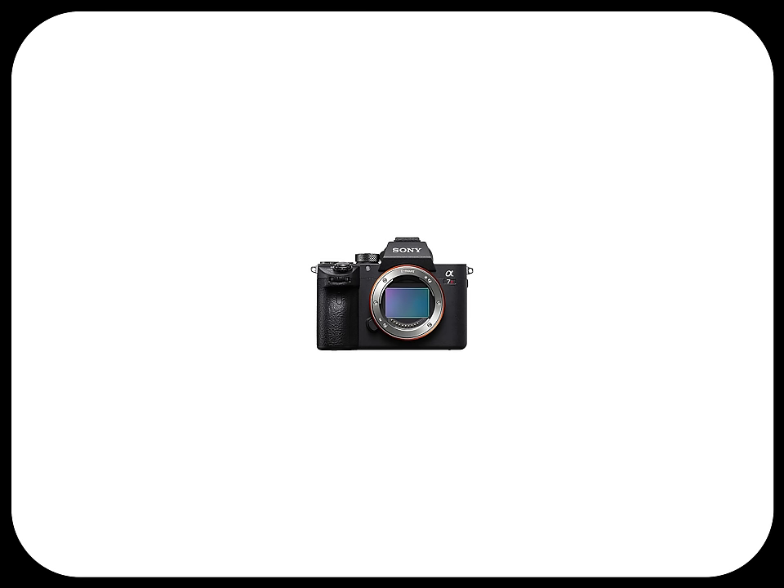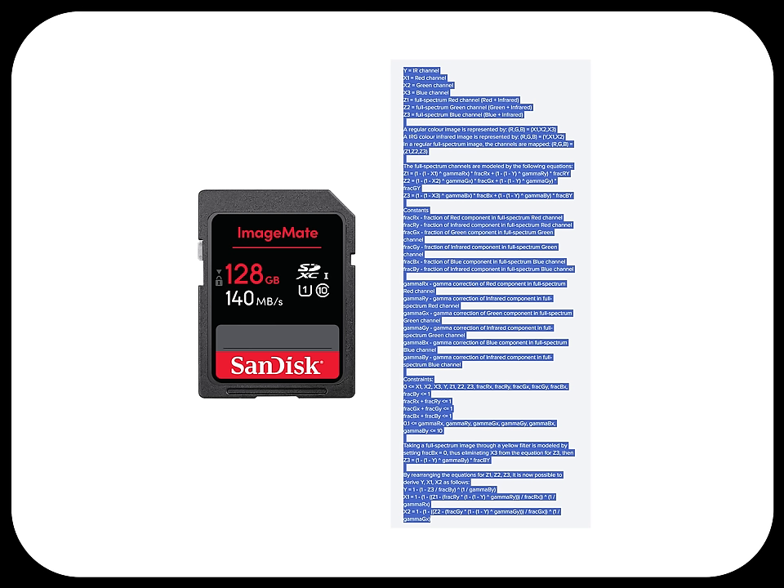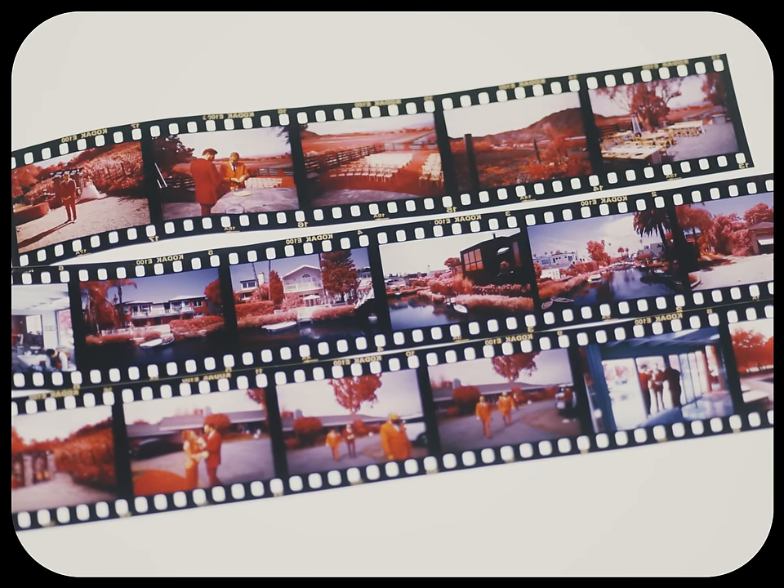The ugly truth is I use an infrared-sensitive digital camera with certain filters on the lens, then take those files, run an algorithm over it, and finally transfer that image to film. Sounds like a lot, and I bet you have some questions — don't worry, we'll get into it.